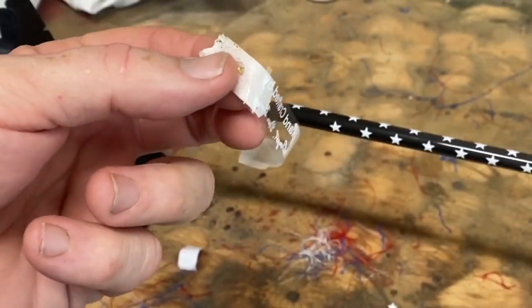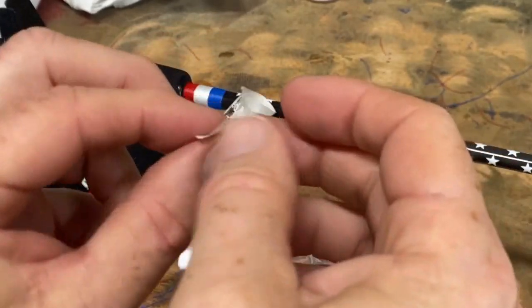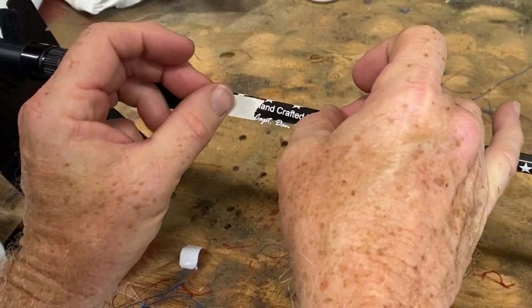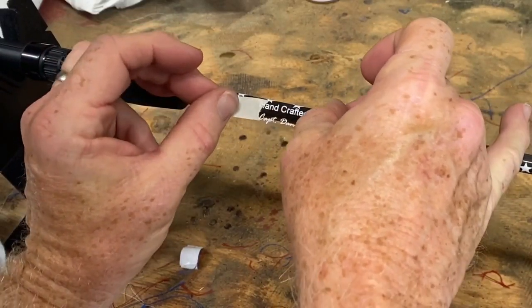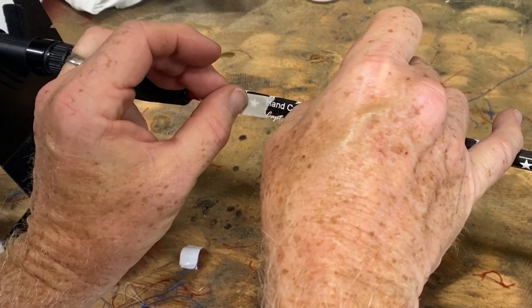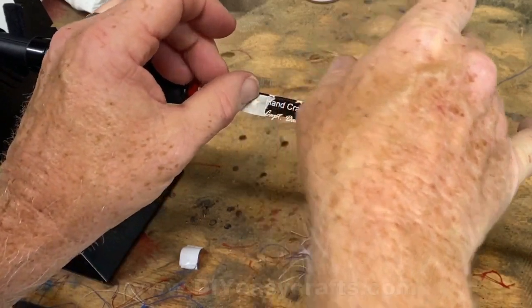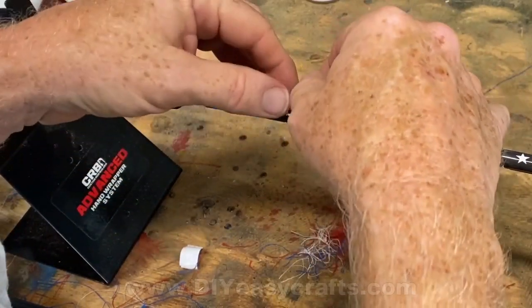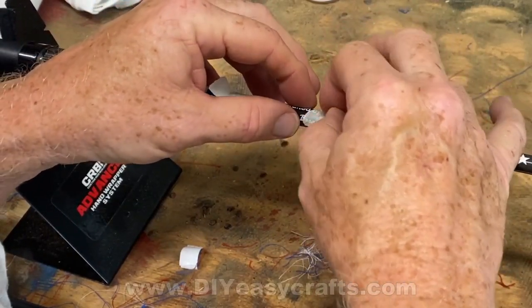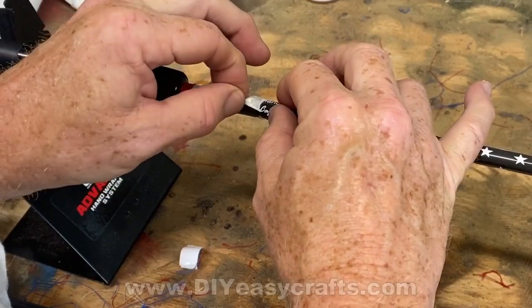I've placed masking tape and peeled the back, and I'm going to hold that decal just by the masking tape. I visually place it exactly where I want it. You want this to go on smooth — no creases, no bubbles, no air bubbles. So you kind of roll it into place.